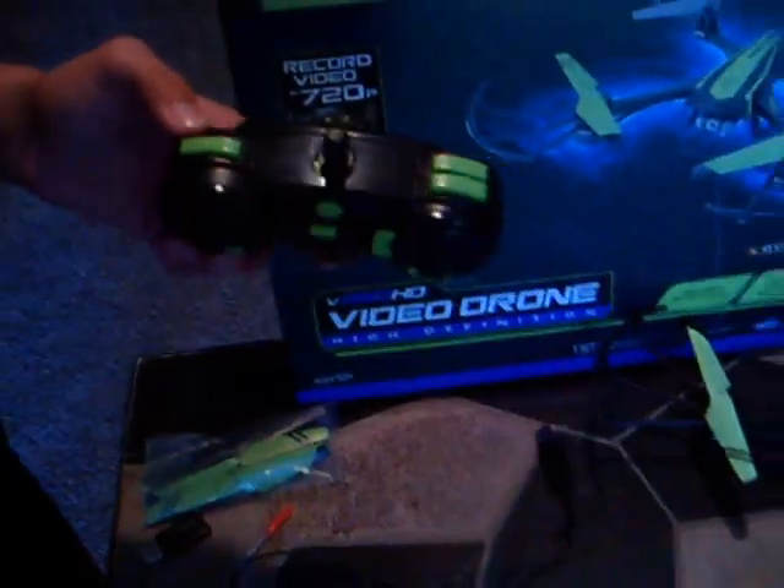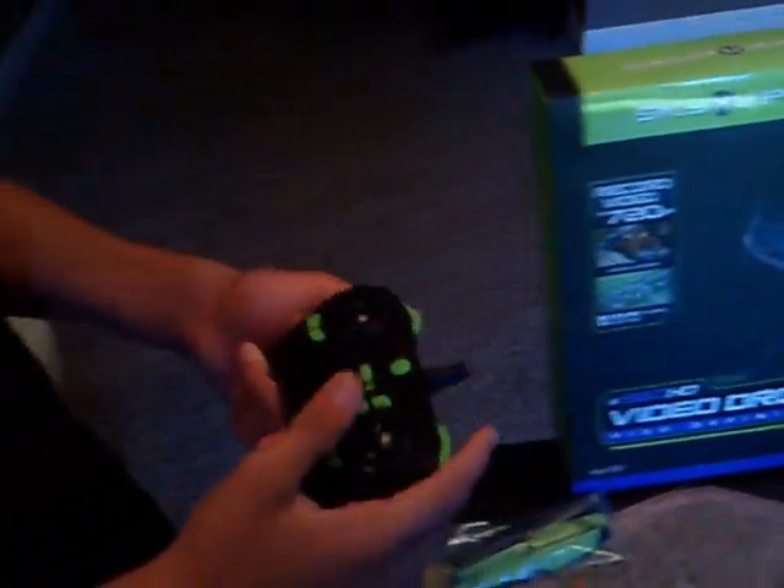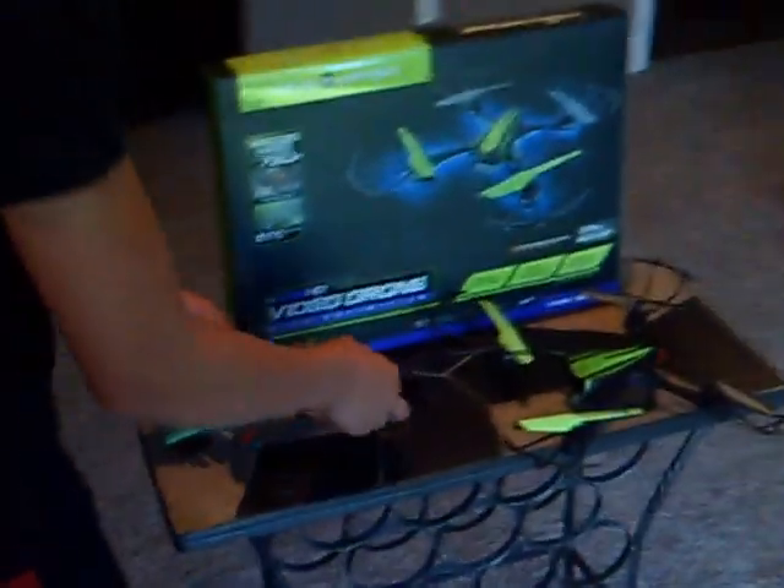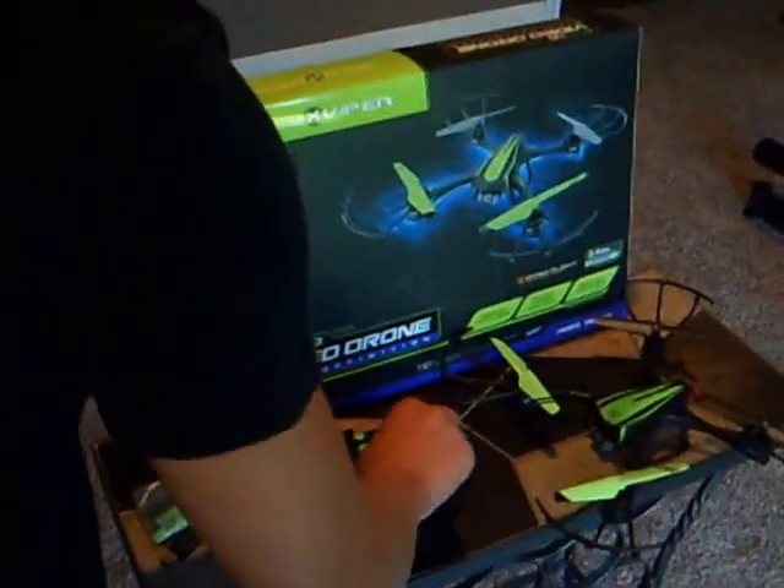There's a stunt button, and then there's the photo and video button — you just click that. We're going to be flying outside in just a little bit. That's all it comes with.